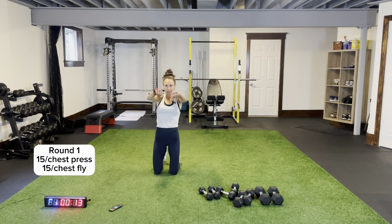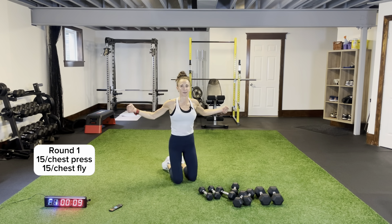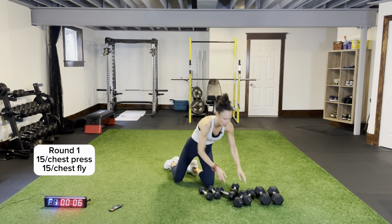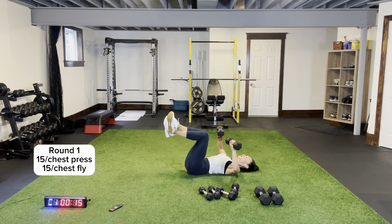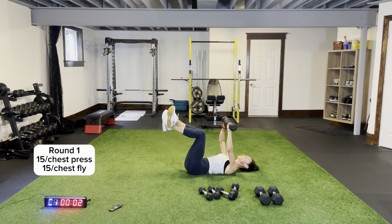We're on the ground — chest press and then chest fly. Going lighter because my chest flies I can't do as much weight as with my chest press. Chest press for 15, then we're going to open it up for chest fly for 15. Extending all the way — I'm keeping my legs up, engaging my core. Open up for chest fly — both upper arms just grazing the ground. Squeeze and think about working your chest muscles as you bring those dumbbells together.